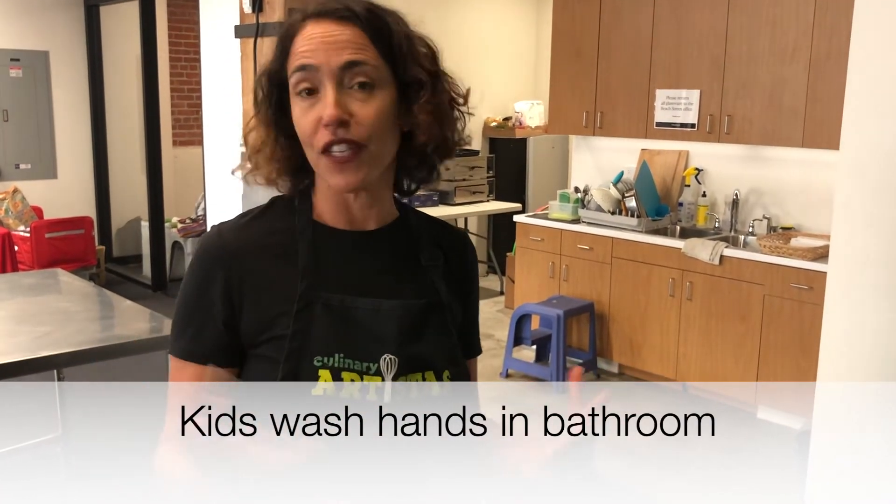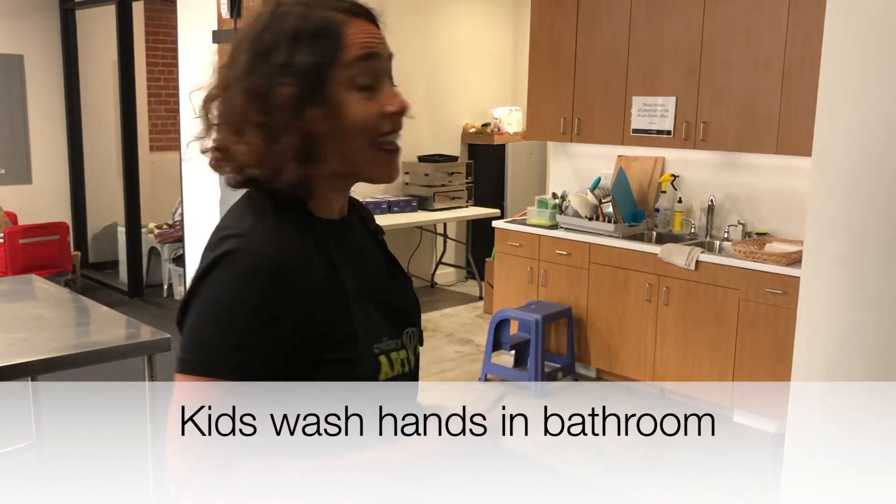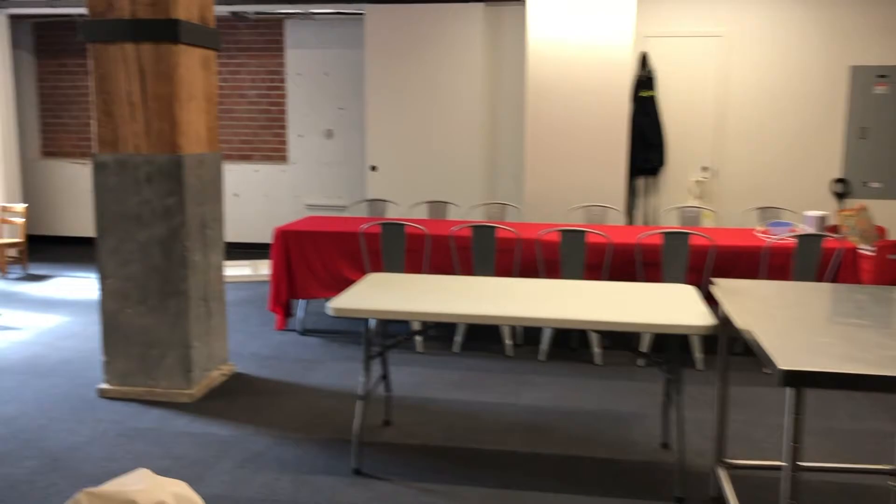We have a song and a video for 20 seconds of handwashing. And then they are ready to spend the day here with us cooking and having fun.